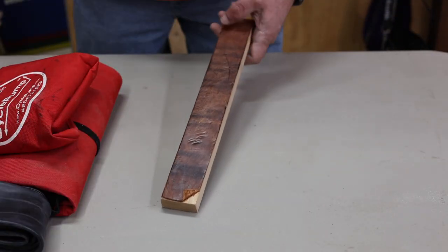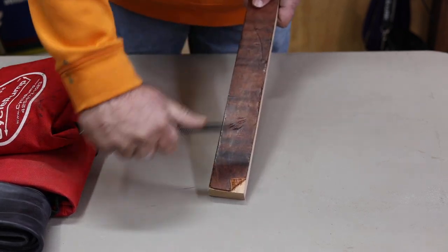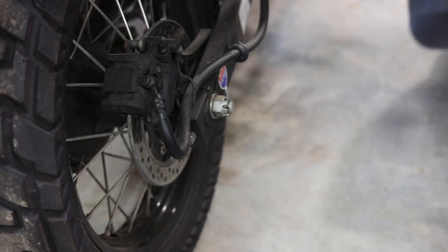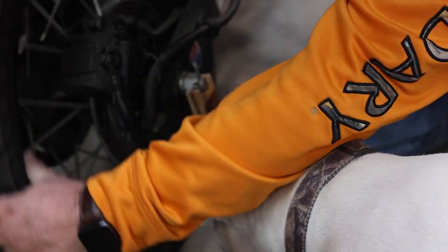One bonus item we didn't discuss is making a tool to lift your bike and keep it up so you can take the wheel off in the field. I've mentioned this before — mine's made out of a piece of wood, and on the other side I've got a piece of leather so you can strop your knife and keep it razor sharp while camping. There are other guys out there — the Brotherhood of the Bearded Pigs did a video on using an adjustable crutch from Goodwill to do the same thing.